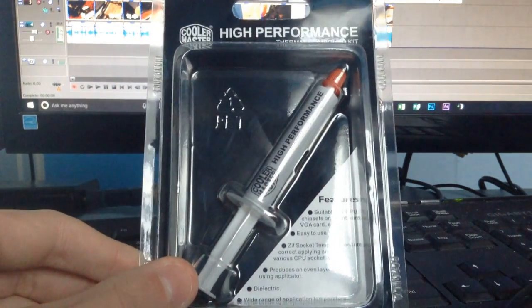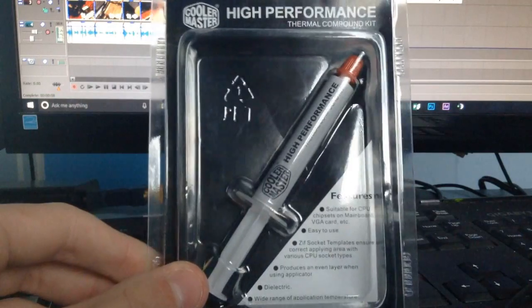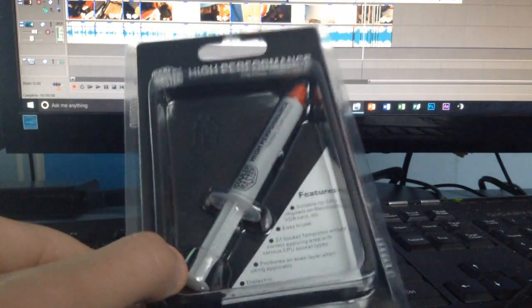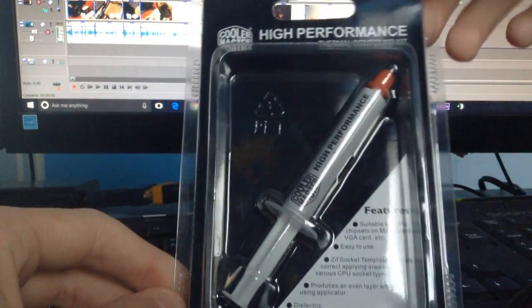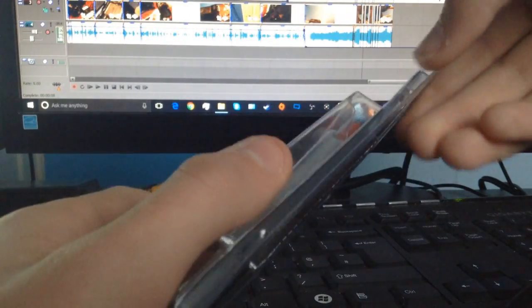I got this for 6 pounds — or actually 5.99 if you want to be more precise, but we'll round it — so basically 6 pounds. It's from Cooler Master, so I know it's a very, very reputable brand.